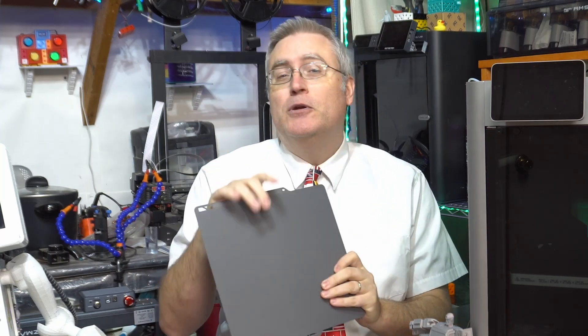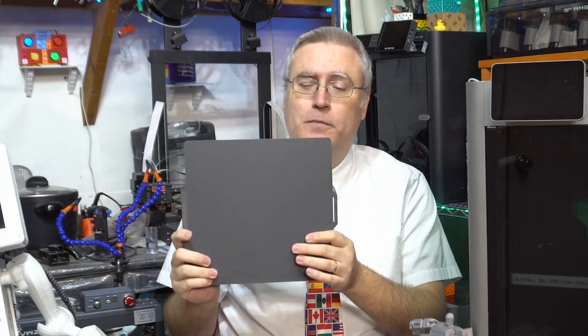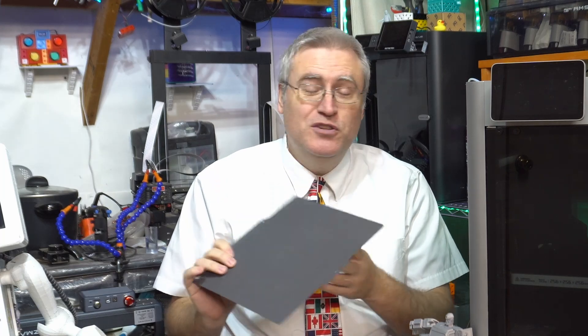If you're finding it hard to remove a print from the bed, you can actually heat up your build plate after the print is done and that should release it. But in my experiments I've never really needed to do that — I'm able to pull the prints off as soon as the print is done. It does a fairly good job of holding onto the print while it's printing, but then with a little bit of a flex, it releases the print when it's done.